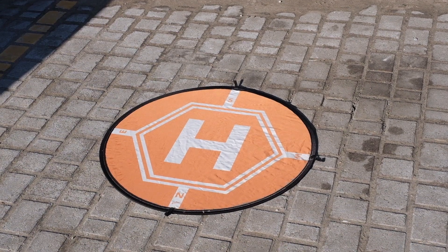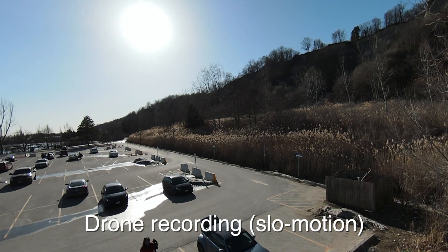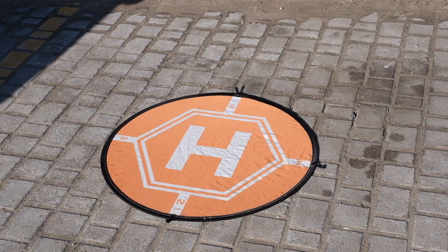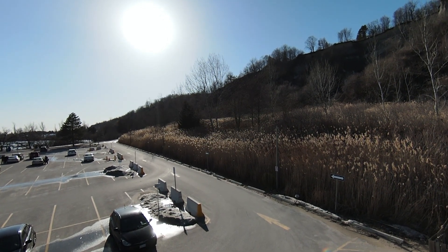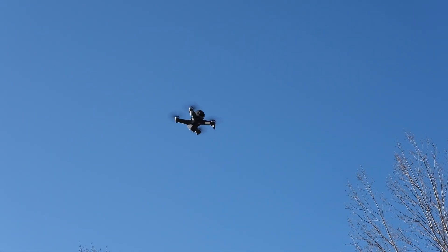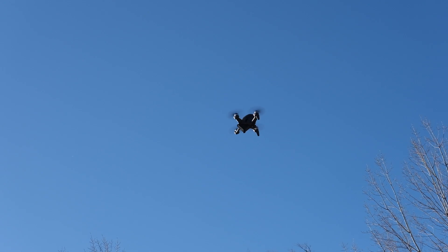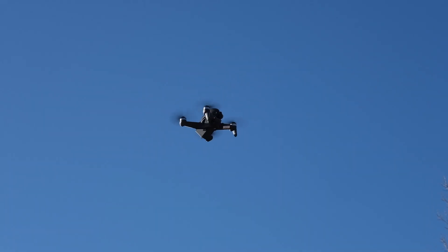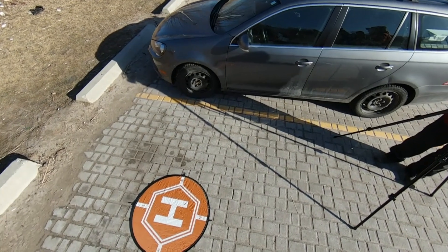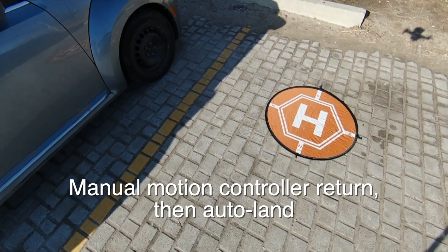We're going to try the return to home feature, and hopefully it'll just come back and land on or close to the pad. If it looks like it's going to be an issue, I'll take it out of auto return to home. So it was not returning to the proper home. We actually had this issue the other day where it was automatically returning to home for a battery issue and it landed about 12 feet away from where we'd taken off — we're seeing pretty much the same behavior today. Now we do have a fair bit of wind, but the wind really should not be an issue; it's capable of fighting the wind. Maybe it's not quite as accurate on the return to home — maybe that's a firmware issue. We canceled out of the auto return to home and it's coming in to land.